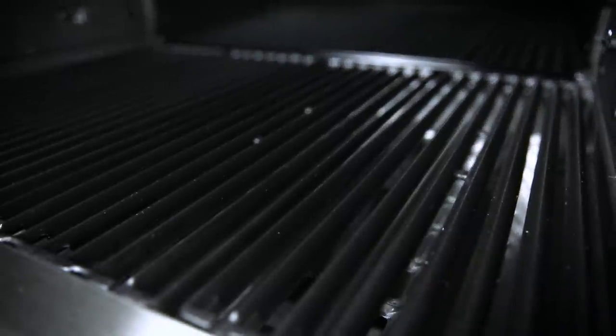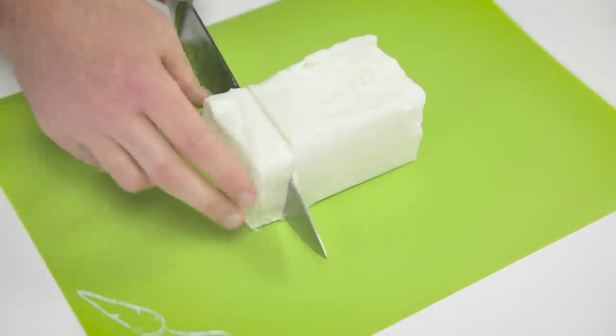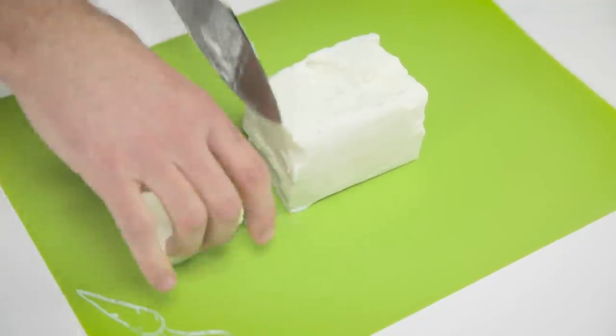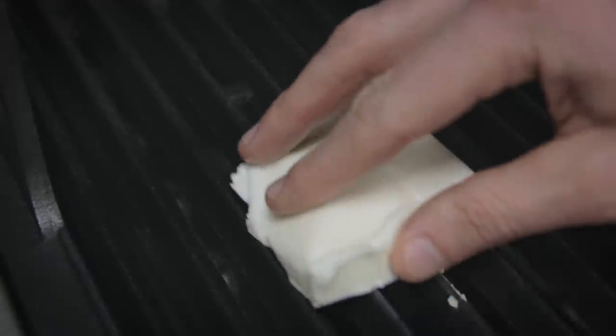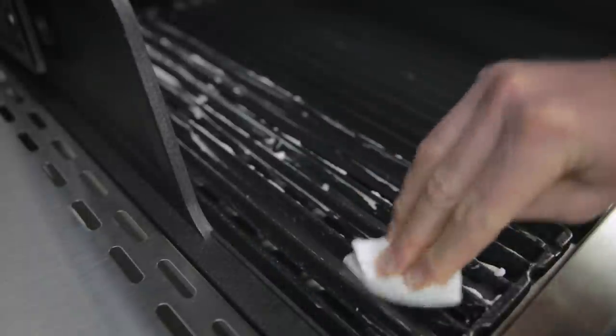When the cooking grids have cooled, you are now ready to season. A solid unsalted vegetable shortening is recommended for the initial seasoning. Apply a thin coating over the entire surface of the cast iron grids, then rub it in with a paper towel.